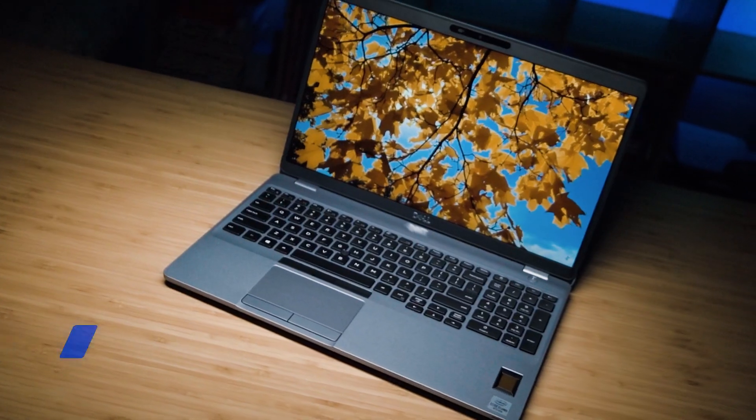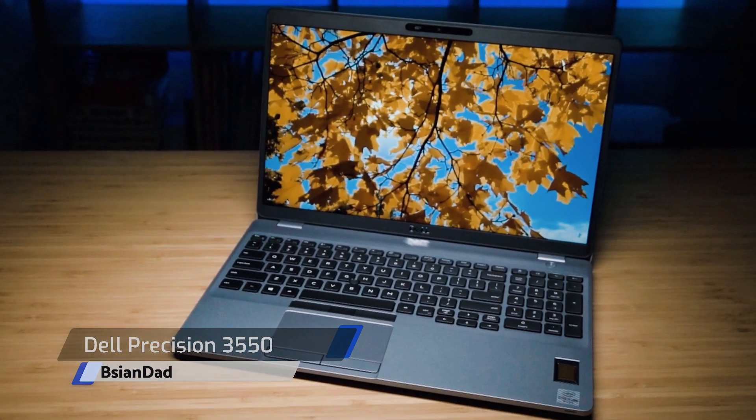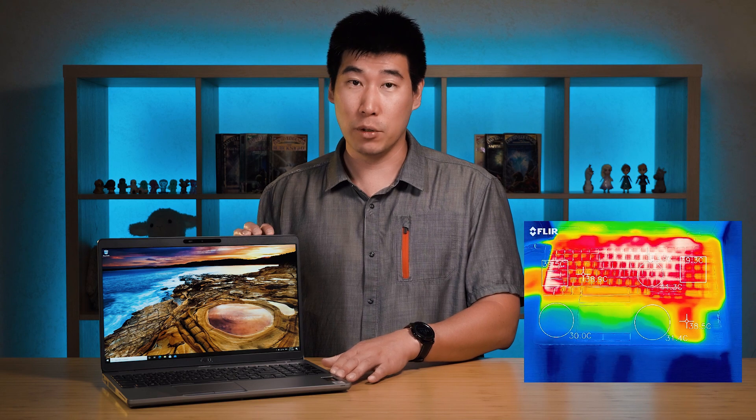G'day everyone, B Agent A here. We're going to do the in-depth review of this Dell Precision 3550 — it's a 15-inch mobile workstation from Dell and it's the entry model to the Precision range. We're going to have a look into the features and internals of this computer, as well as temperatures and fan noise. I'll be putting timestamps along the different sections of the video so you can skip to the ones you're interested in.